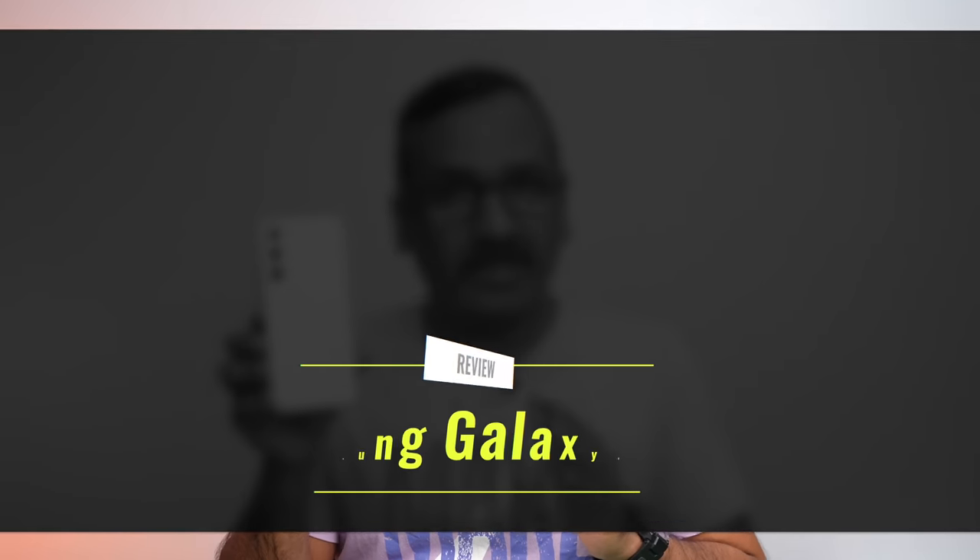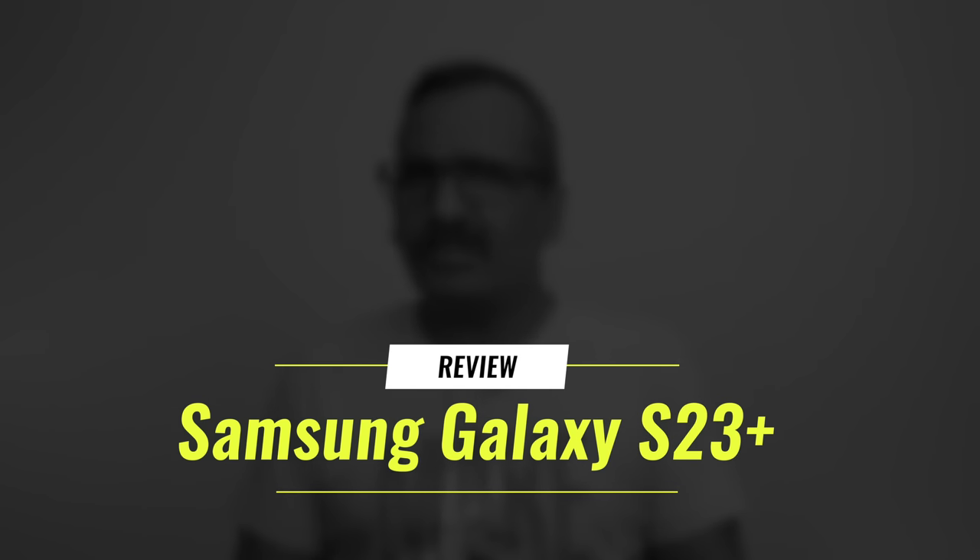Hello friends, welcome to Technique. This is Normal here, and in this video we will be doing our detailed review of the new Samsung Galaxy S23 Plus. We have been using this device for almost a month now — it was launched early February — and we'll share our in-depth opinion about the Samsung Galaxy S23 Plus: should you be buying this device, and what are the pros and cons?